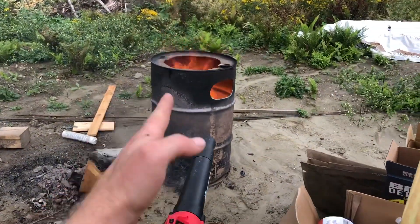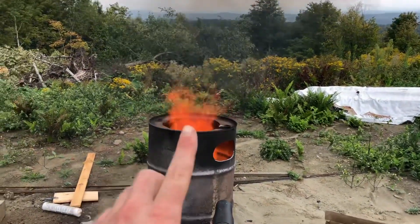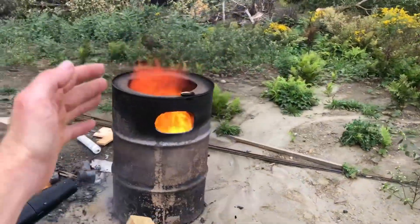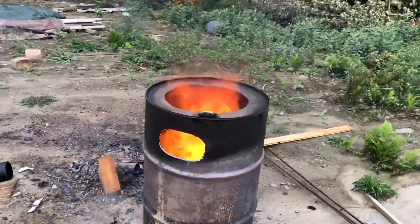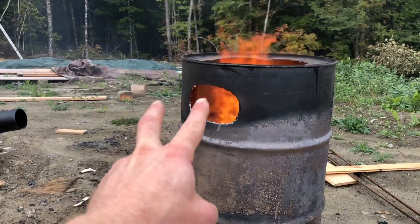Check it out. I cut this angle so that the flames spin around like this - it makes it super hot. I cut this hole and you can see the cyclone. You can see that the flames aren't actually touching the inner wall.